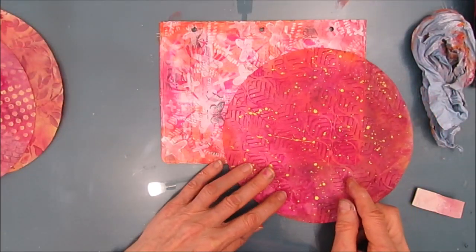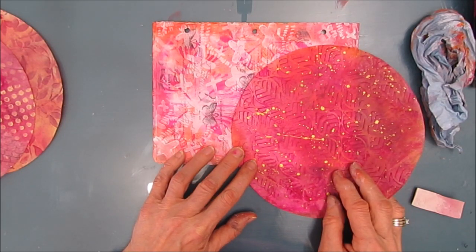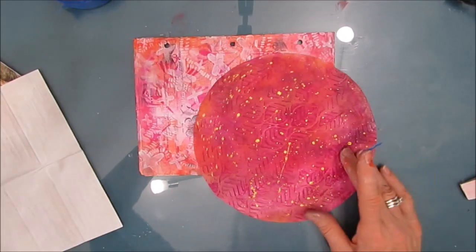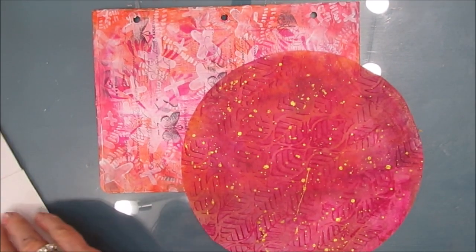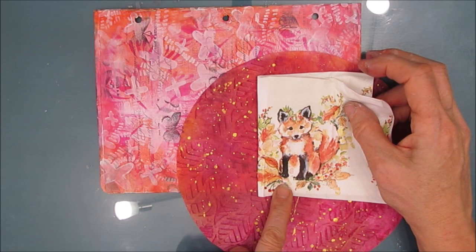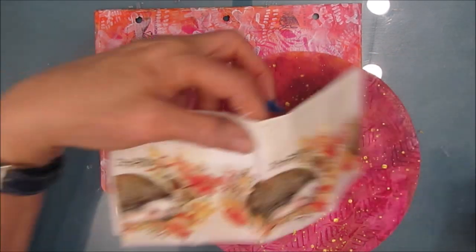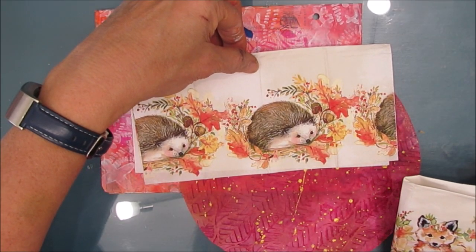I have these coffee filters that I've colorized with leftover paint or during a stash building session. This one has Art Deco leaves imprinted and splattered with gold paint, and I like how it matches the colors of the background. For my focal image, I'm going to use this fox from a tiny little napkin. The hedgehog is also cute and the colors would work, but I'm going to go with the fox today.